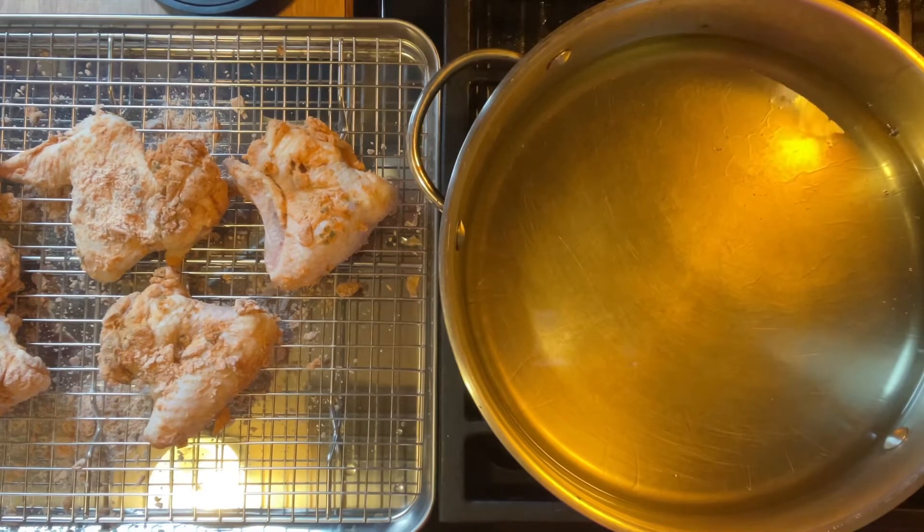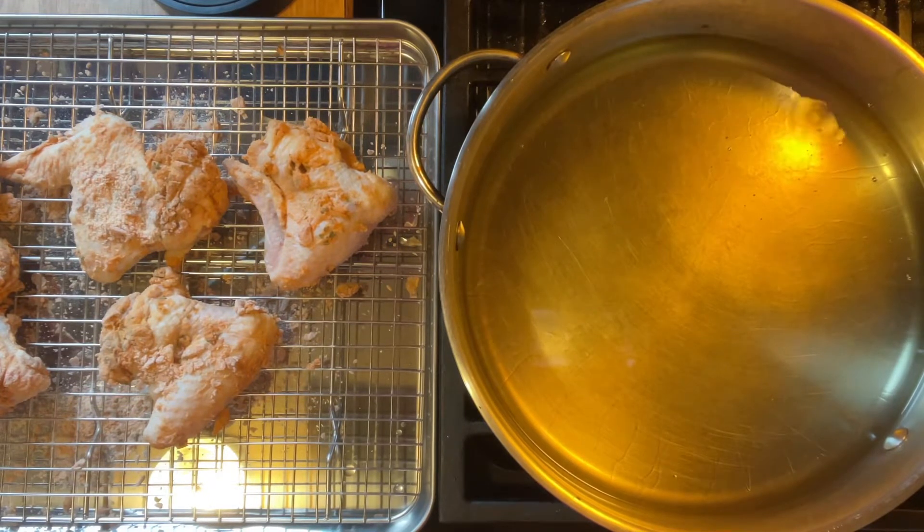Get plenty of grease in your pan, fill it up about halfway. I use vegetable oil. Make sure it's hot enough - about 350 to 375 degrees. If you don't have a thermometer, just throw a tiny bit of water in there and if it pops, it's ready to go.